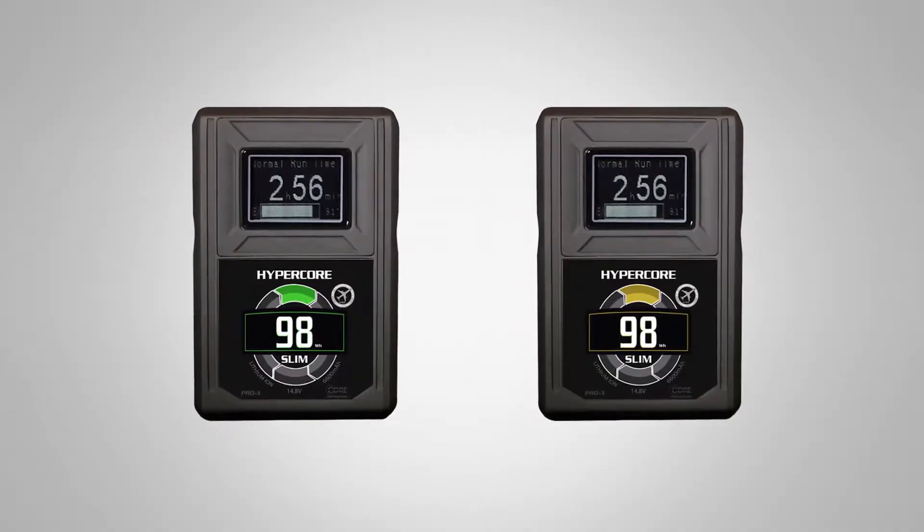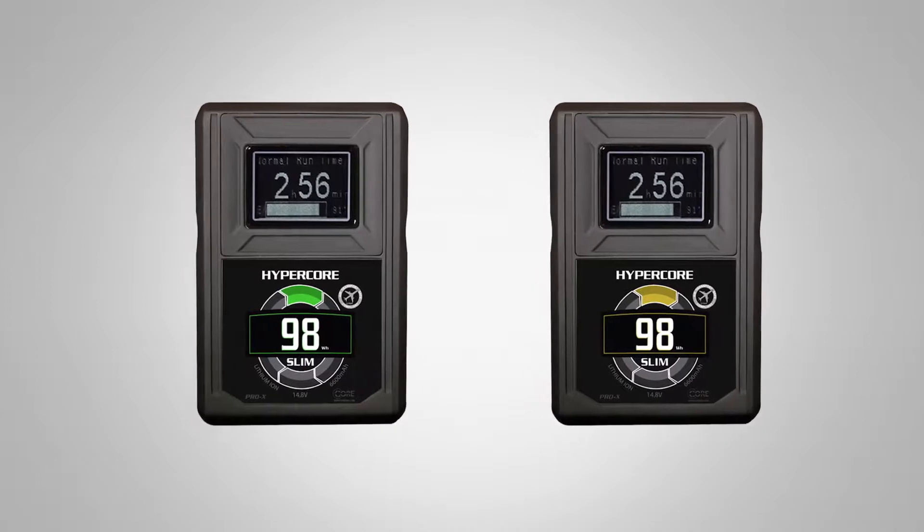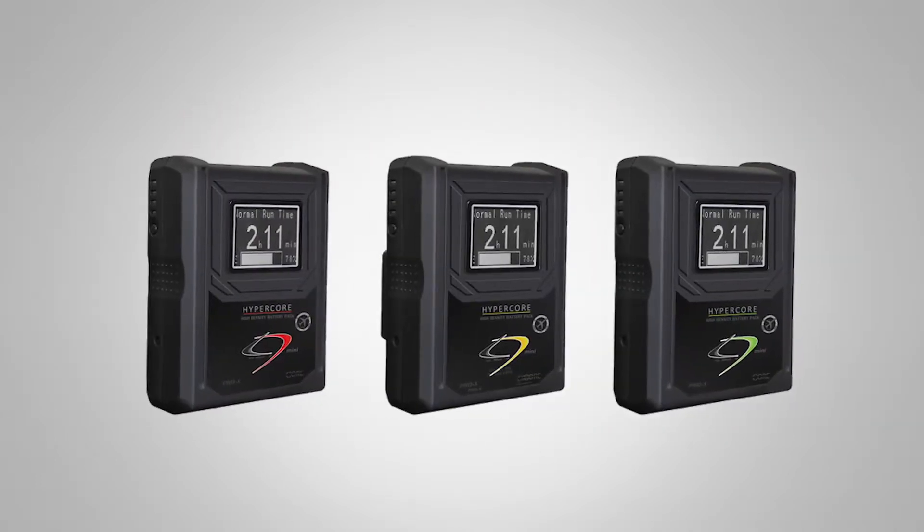I wanted to go over how we've actually shrunken the footprint of our batteries. We're getting away from the bigger, bulkier packs but still giving you more power, same runtime with more amperage capability. I want to introduce you to our HyperCore Slim 98 series as well as our HyperCore Mini 98 batteries.